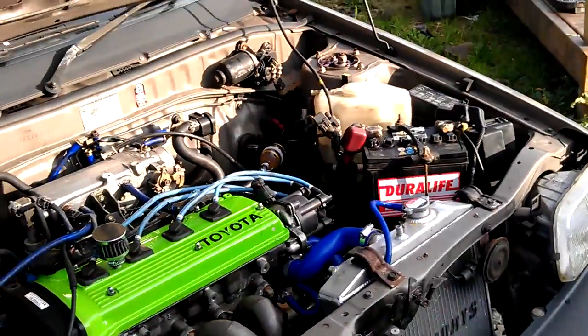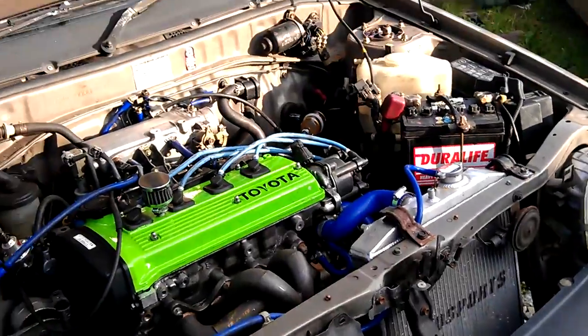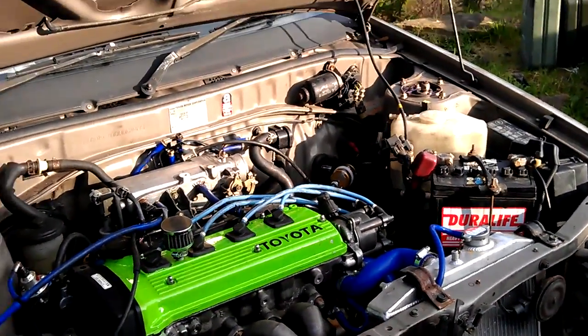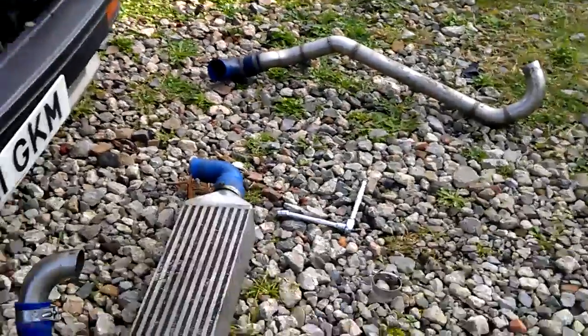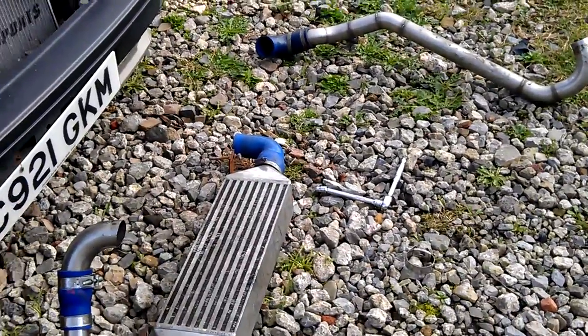It's been a little bit of a while since I've done an update for this car. Today I'm going to be trying to get the intercooler set up. I'm going to use the existing intercooler — the custom made one off my EP82.